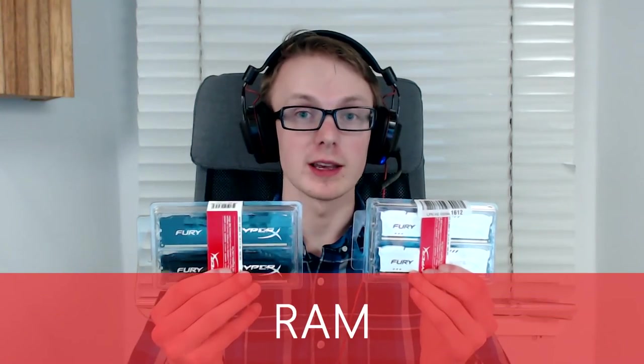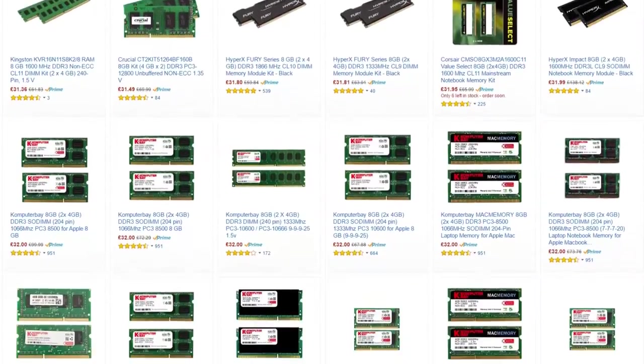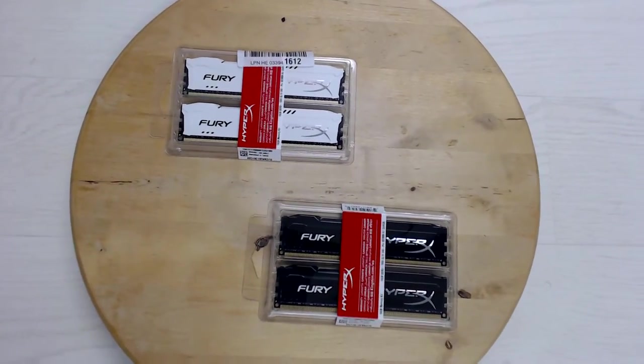Buying RAM is really easy — just go online, find the cheapest dual-channel DDR3 RAM and buy it. And just so you know, the speed of the RAM really doesn't matter. For an everyday computer, 4GB of RAM is fine. For a gaming computer, 8GB is plenty, although 16GB is great. Anything above that is really for workstations and rendering machines. Since mine is going to be a gaming and editing workstation rendering machine all in one, I'll be using some lovely themed Kingston RAM — 32GB of it.